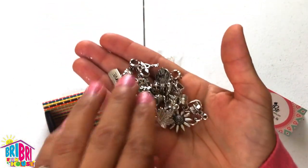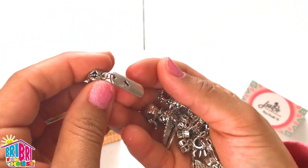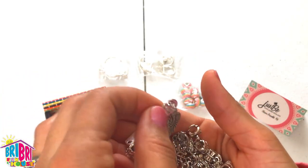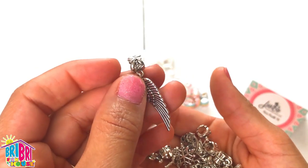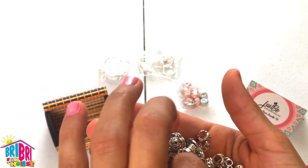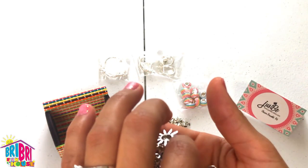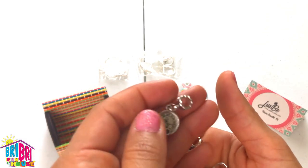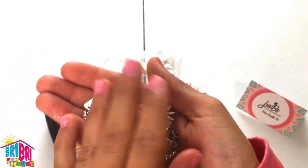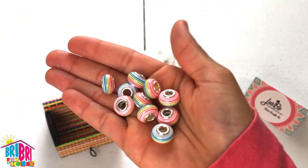Let's take a look at the hanging charms. Look at this one — it says love. Look how pretty, and they're so shiny. I think I see some angel wings. Look how pretty this is. You can make yourself and two other friends some pretty bracelets — perfect for birthdays and Christmas gifts, really any time of the year. There's even a little clock charm. So many to choose from. And our rainbow beads — look how pretty they are, all the colors of the rainbow.